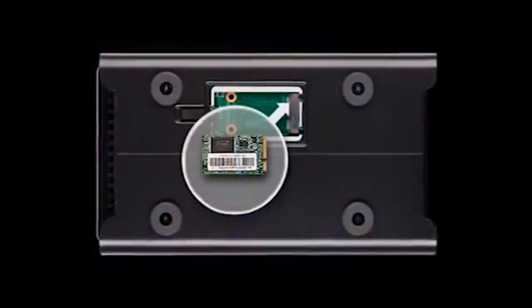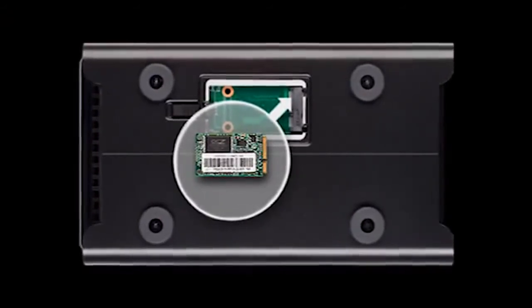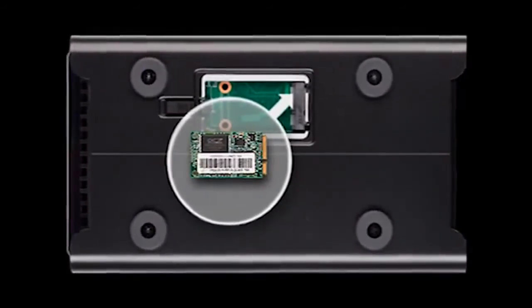One of the cool features about the Drobo 5D is that there's a new bay underneath the unit — on the bottom side — we call it the Drobo Accelerator Bay. The Drobo Accelerator Bay takes a new type of flash called an mSATA SSD.